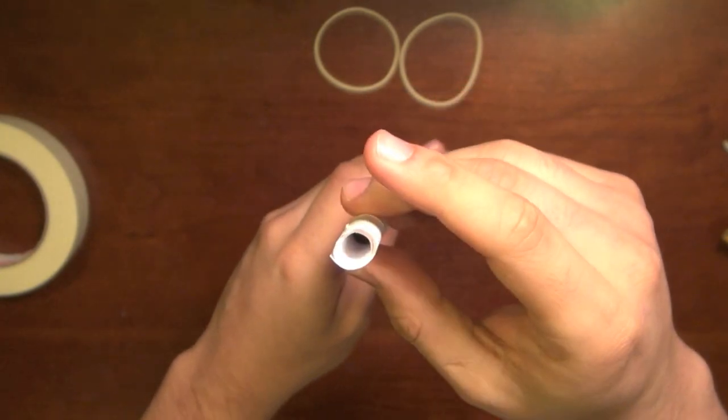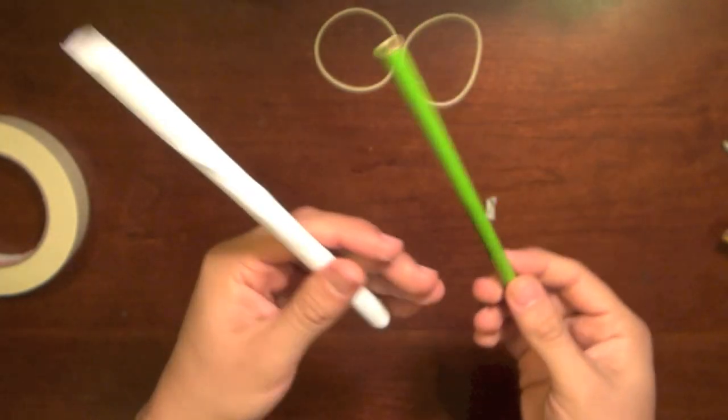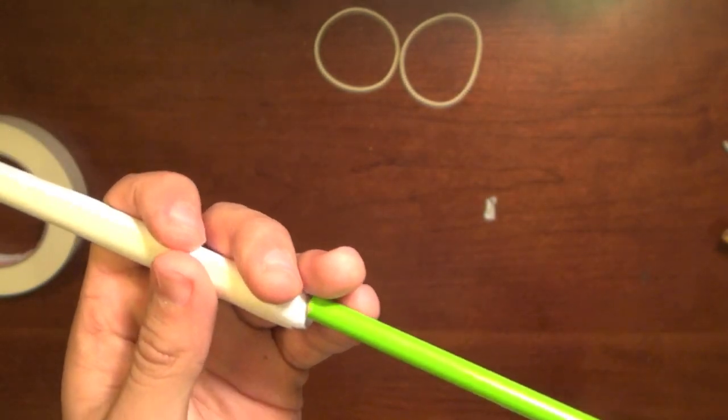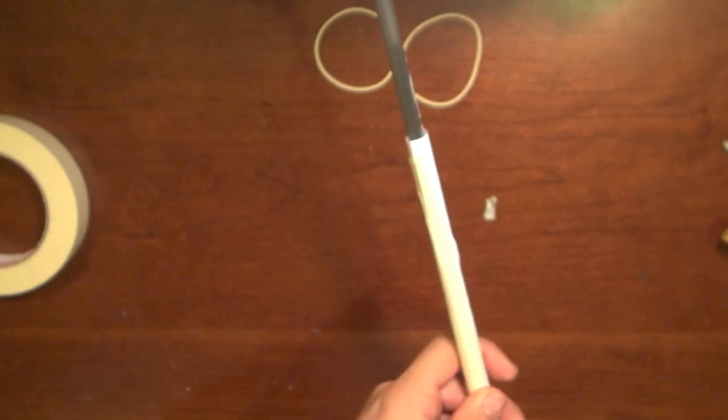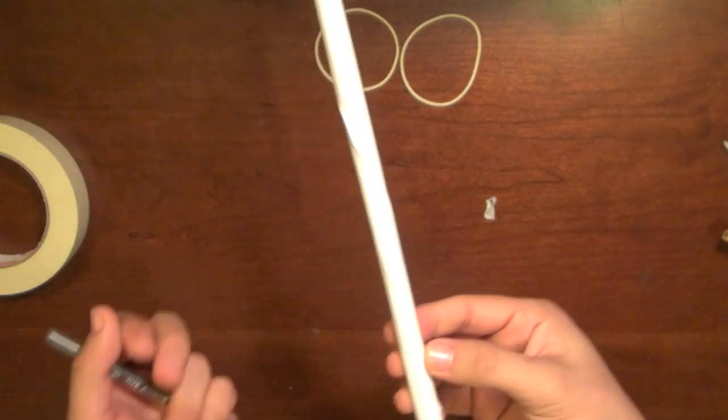Now we have to get the pen out. To do that, just take another pen or pencil, stick it in the end, and you'll see the pen will come out. That is how you make the barrel of the crossbow.